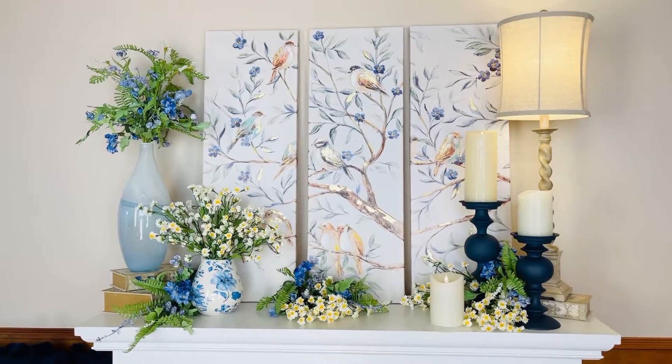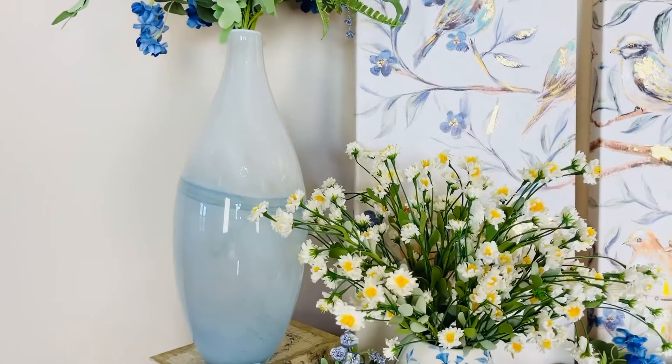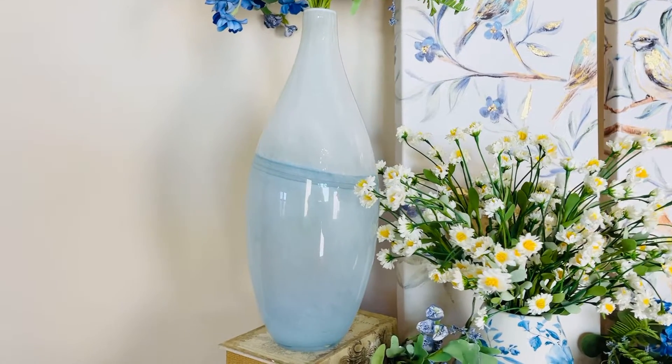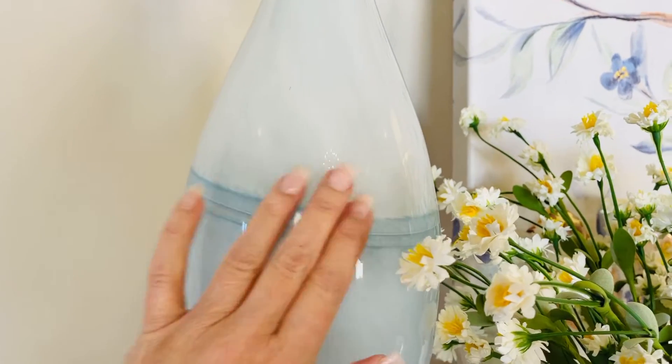Sometimes a vase really makes an arrangement, and I think this vase is an excellent example. This is a beautiful soft blue and white artisan style glass vase, and you can see that it has this gorgeous kind of milky glass look in the top.